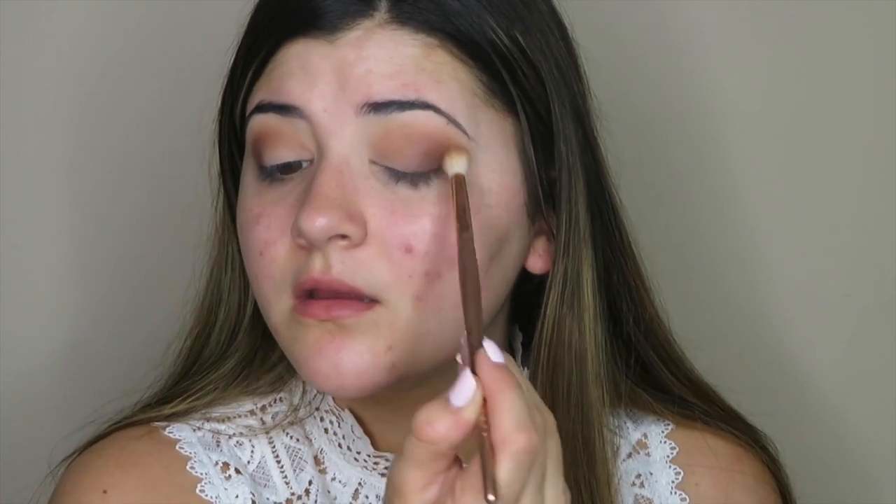Now I'm going to go in with a more precise brush — also Morphe, it came in a set. I'm going to be using this shade right here which is Fireside. These are so pigmented that I'm just going to be stamping this in the very outer corner of my eye. Then I'm going to be going back in with the first fluffy brush we used, without any more product on it — just using what's left over — and running across the edges just to make sure everything is soft and blended with no harsh lines.